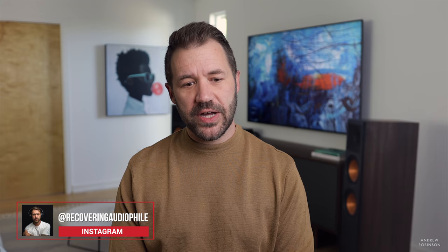Follow me on Instagram at recovering audiophile. Remember: the only person that has to like the sound of your system is you, and the only person that has to like the look of your TV is you. Happy listening, happy watching — thank you for watching and we'll see you on the next video.